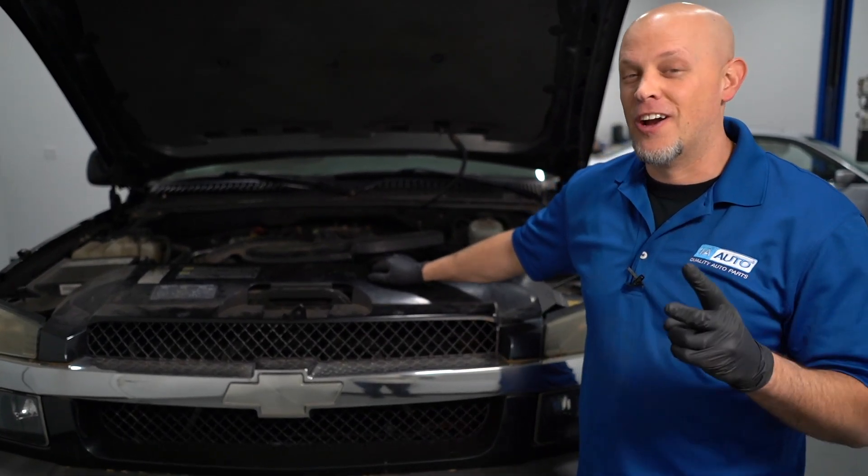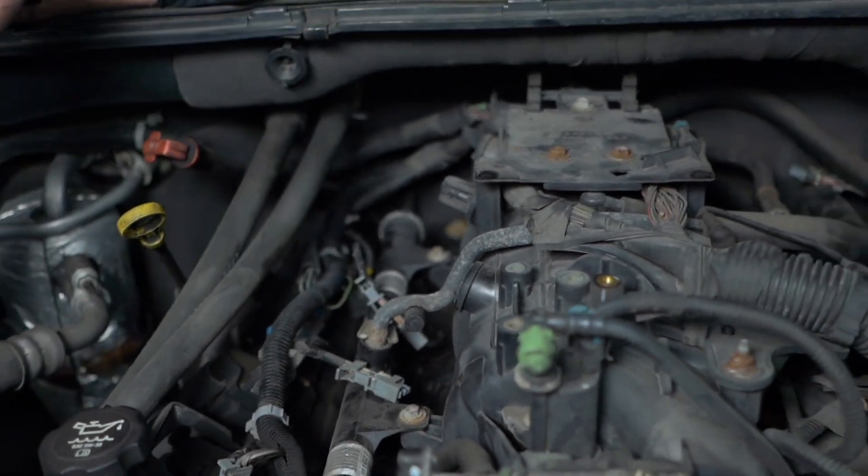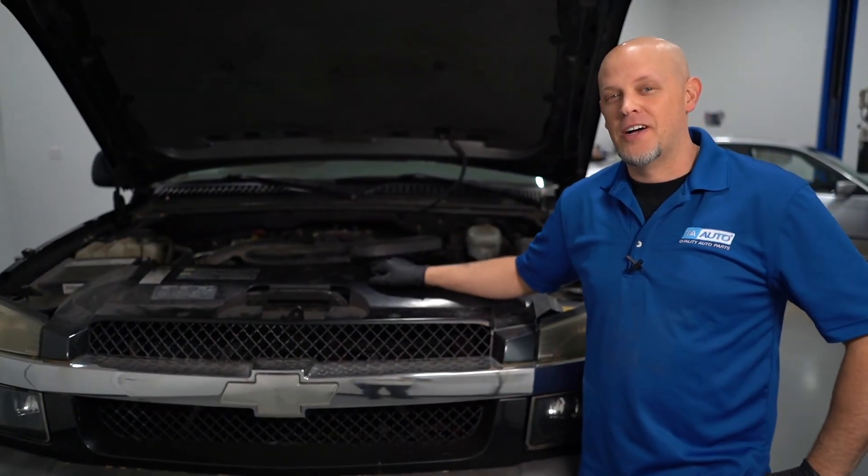How strong is an LS engine? Can it run on just two cylinders? That's what we're going to talk about in this video.